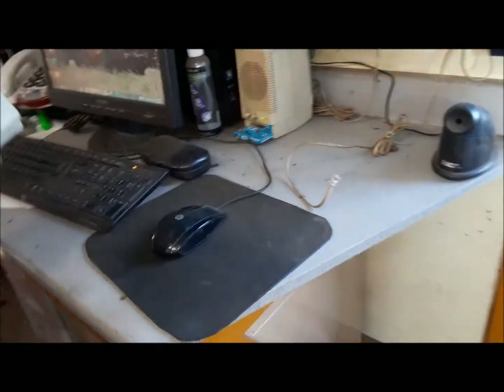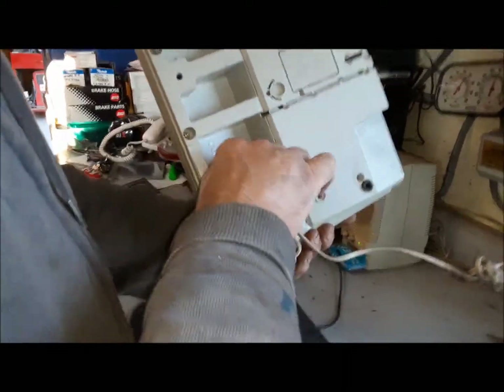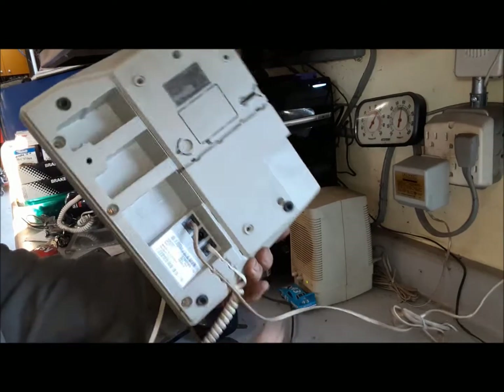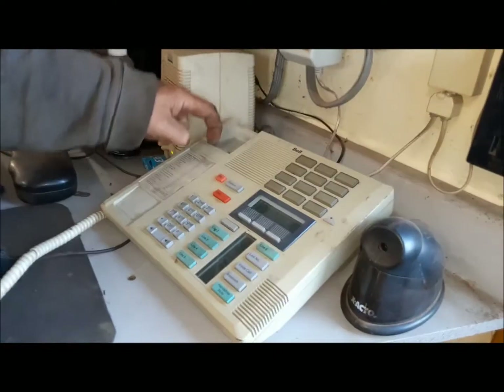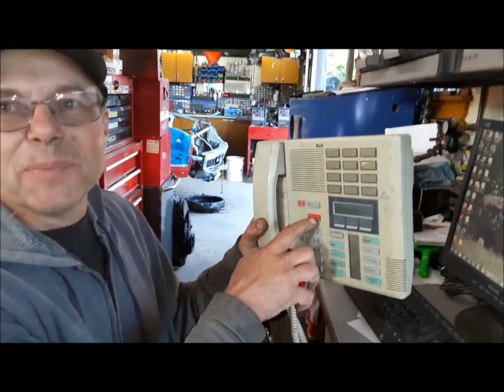Now we're going to see if this phone we bought at the auction works. I'm only interested in it because I think it has speaker, and I wouldn't mind speaker as a function. It's plugged in. This came in a load of stuff we got at the auction. Totally, completely dead. Maybe there's another place to plug in the line? So I guess we're back to our old phone. It works fine, it just doesn't have speaker. And this one had a hold button — I would love to be able to put people on hold. Not my mother though. I never put my mother on hold. But anybody else, I would put them on hold.